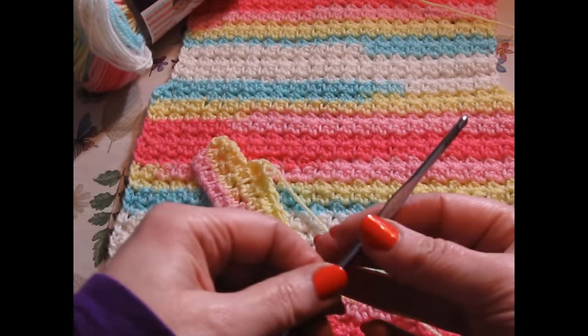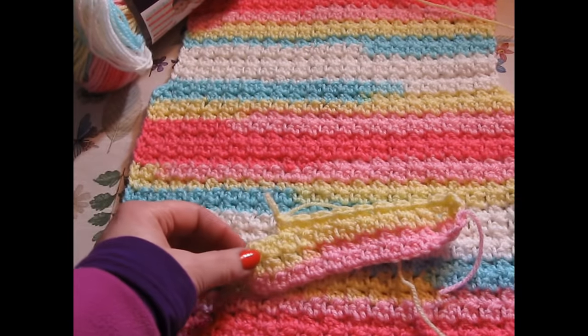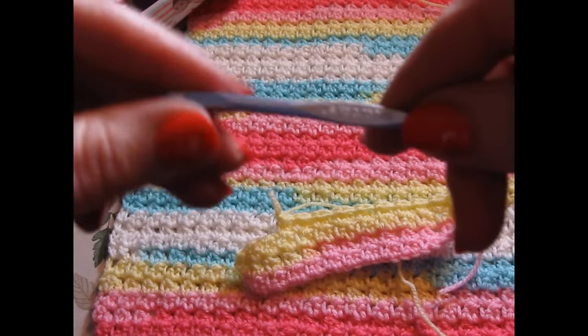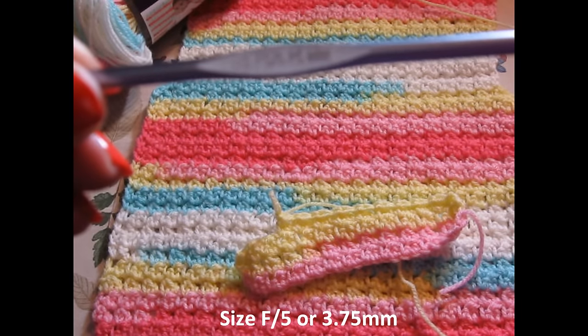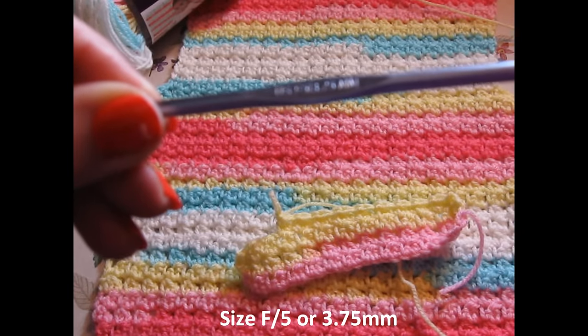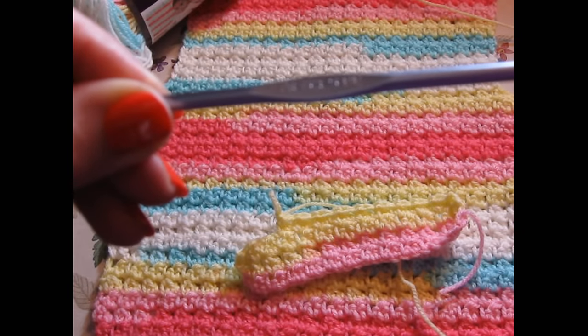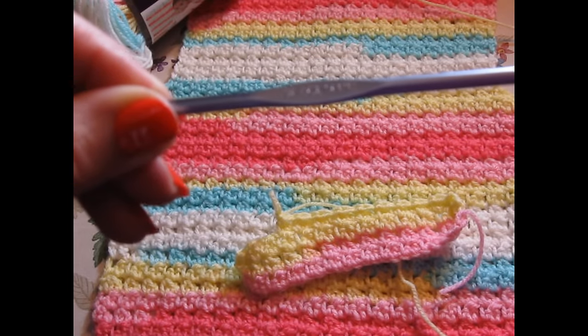It's so easy and fun to do. For this particular pattern, I did go down a hook size. I am using a size F hook, which is a 5, or in UK terms it would be a 3.75 millimeter.